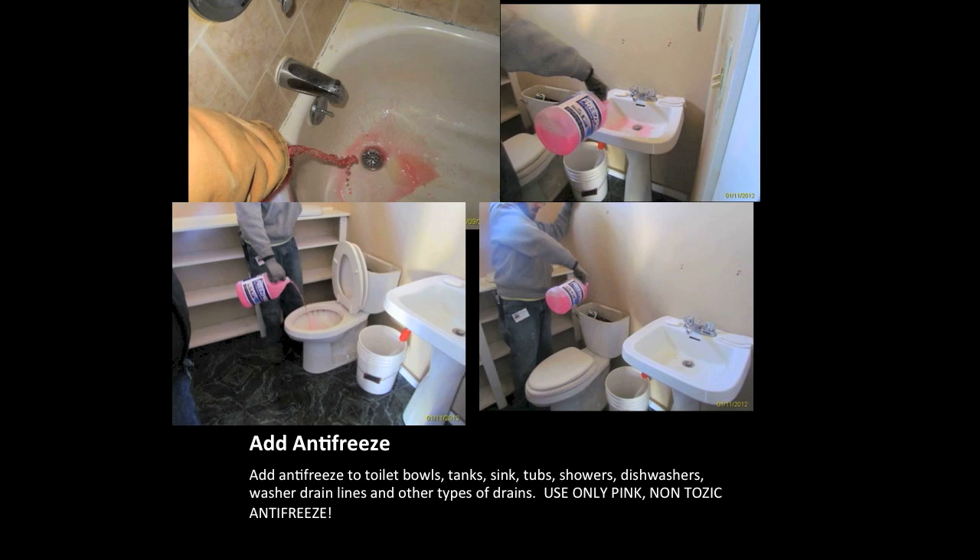Next, pour antifreeze down the sinks, tubs, showers, toilets, and dishwashers. Some clients require that we pour it down the washer drain as well. Action shots are required while pouring antifreeze. If we are missing action shots of antifreeze being poured into fixtures, the winterization is considered incomplete.